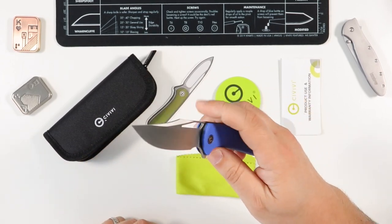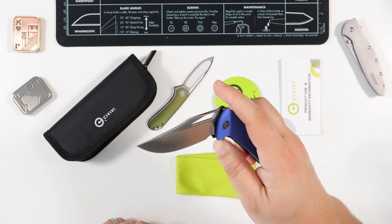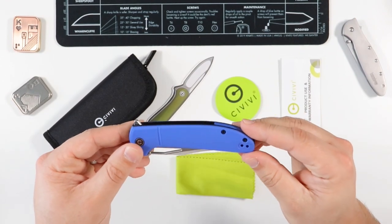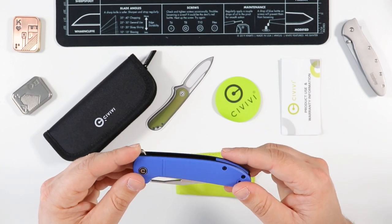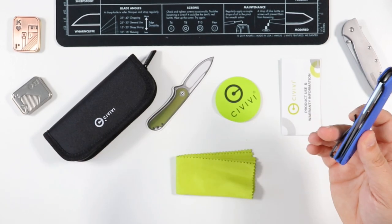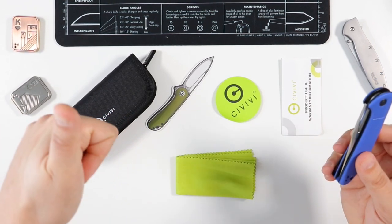I'm excited to EDC this knife. I can't wait to carry it over the next few weeks and come back to you guys with impressions. I want to give you guys value and a comprehensive review. This has been a quick unboxing — if you made it this far, make sure to smash the like button and subscribe.